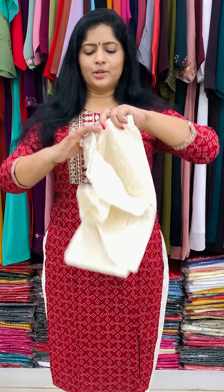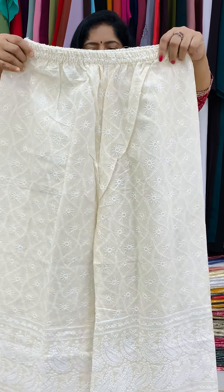The maroon top is paired with a bottom. This is an off-white color with a full shifli design. The palazzo bottom completes the set.